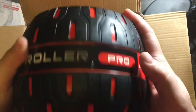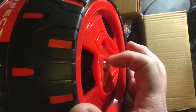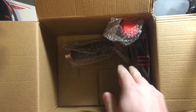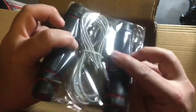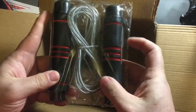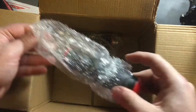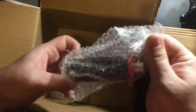On each side are the screws. I'm going to set that to the side. Let's see what else is in the box — we have a jump rope, that's cool. And these are the handles to go on the sides of the ab roller. Two handles.